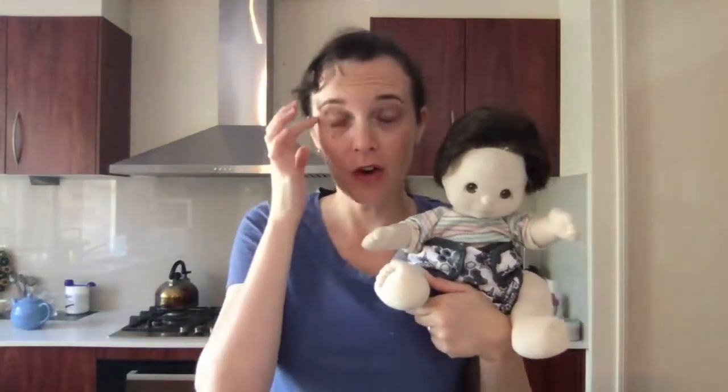We're also getting quite a few questions in the group about using cloth nappies from newborn, which is a fair question. A lot of parents tend to use disposables for the first six weeks and then go into their one-size options. Then when they have their second child they go, 'Why didn't I use it from newborn?' It's because your first child is all new. So don't put pressure on yourself.